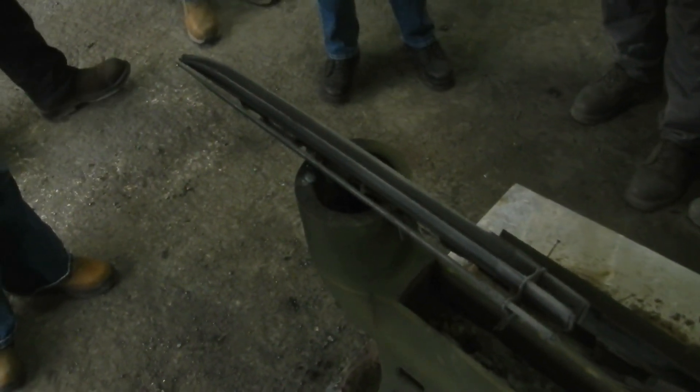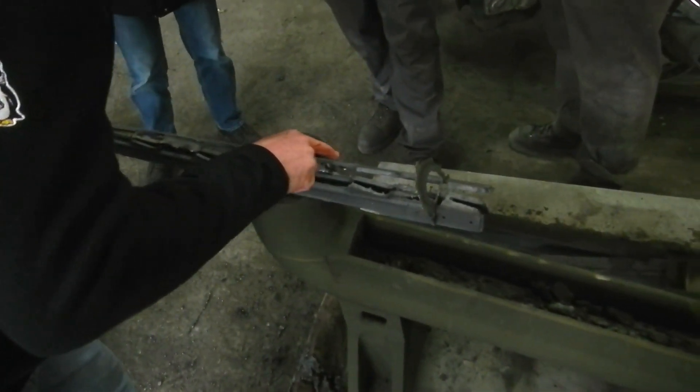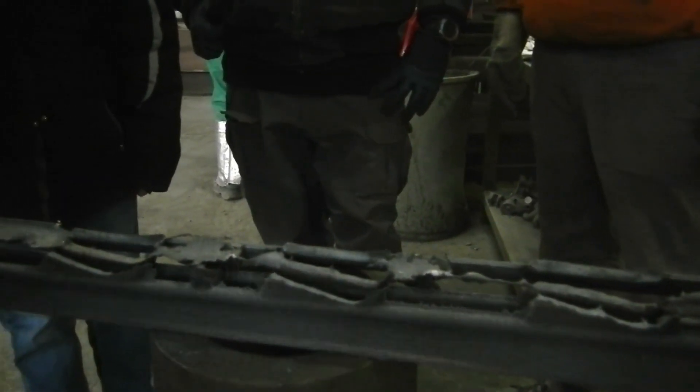The blade pour went great. The molds drained in six seconds according to plan. The riser was completely empty and the gating system almost non-existent, and the blades turned out perfectly.